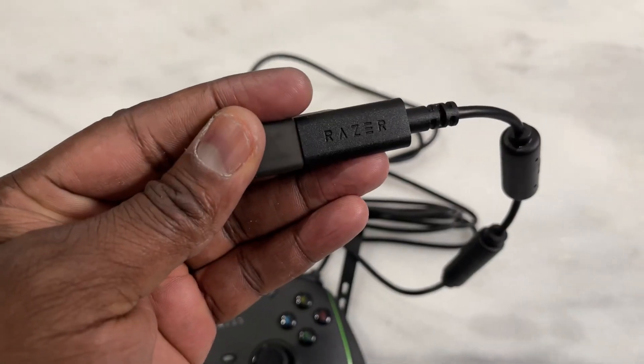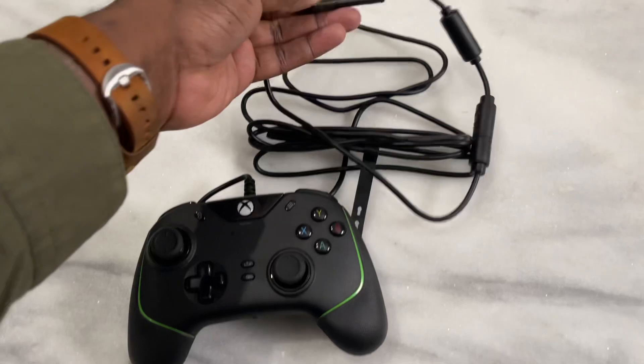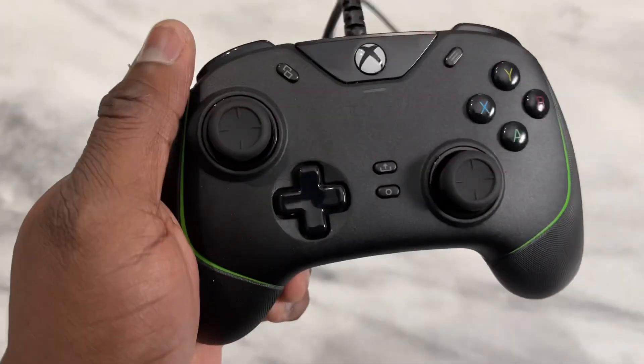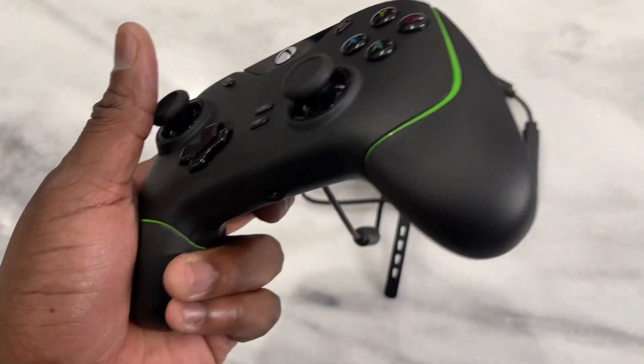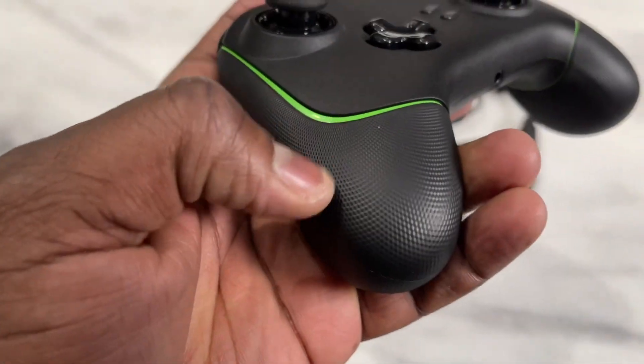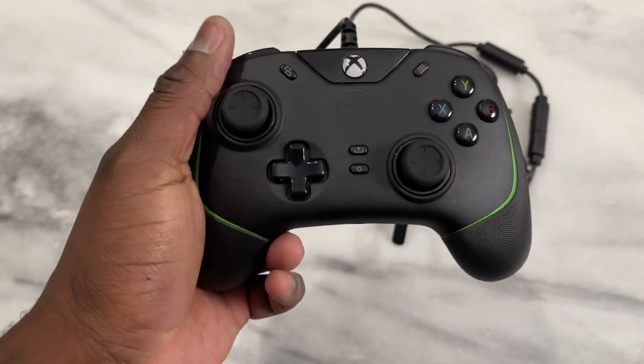As is anything with Razer, there's a lot of detail around the controller. There's a Razer logo right there by the USB port, and you can see the Razer logo edge on the front face of the controller. You've also got this nice grip feel all around the handle — each handle you can grip.